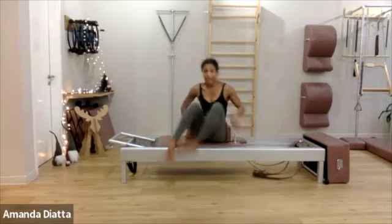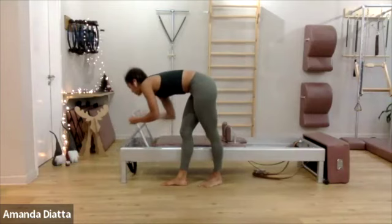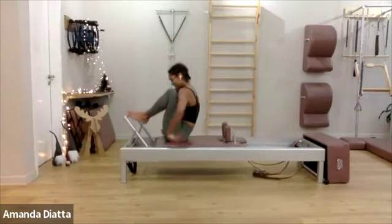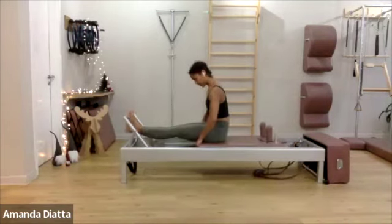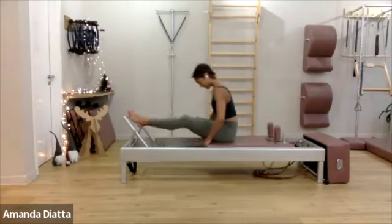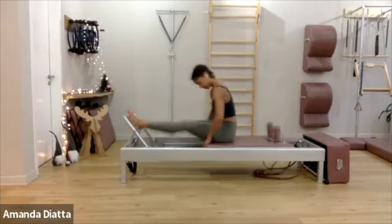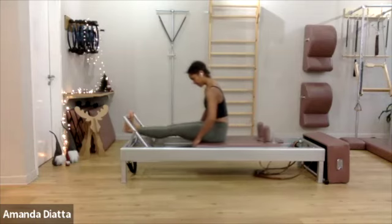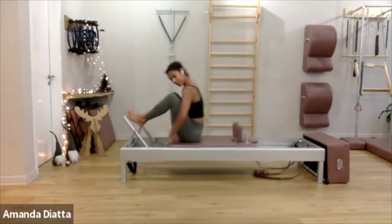Bring the handles and drop them down into the well. Let's prepare for stomach massage. Go into the spring setting you have for footwork. Go down and take your feet up. First position is rounded. Now push the foot bar away with the feet and go out — low, lift, bend. Extend, low, lift, bend. As you go in and out, think of pulling your front and back ribs back and up. Get a nice C-curve and lift yourself out of your lower back. Pull your neck long.